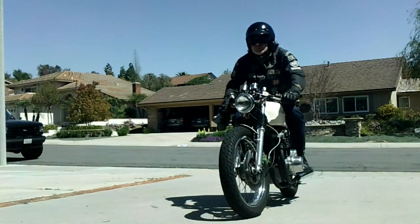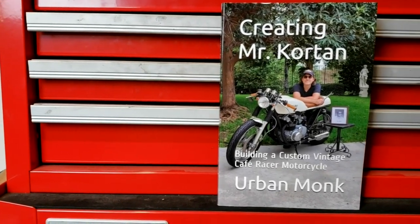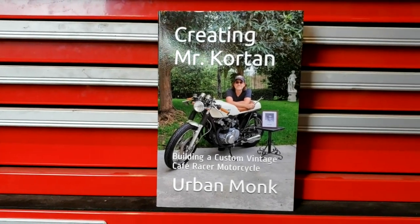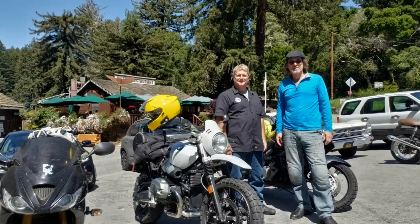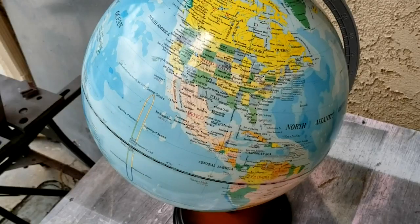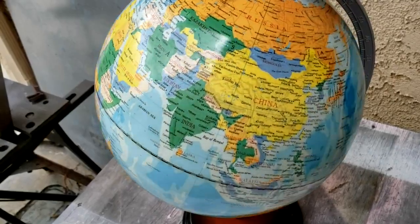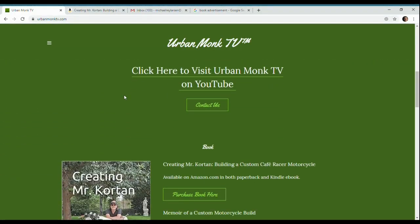If you like motorcycles, custom builds, or just like a good story about a man's three-year effort to build a tribute to his childhood teacher, get a copy of Creating Mr. Corton. In it, you'll learn how this man changed this man for the better, how he took this and built this, how these guys became lifelong friends and enthusiasts of motorcycling and craftsmanship, and how the name Urban Monk originated. It's available from Amazon anywhere in the world that Amazon ships, in both paperback and ebook, or you can purchase through a link found on urbanmonktv.com.